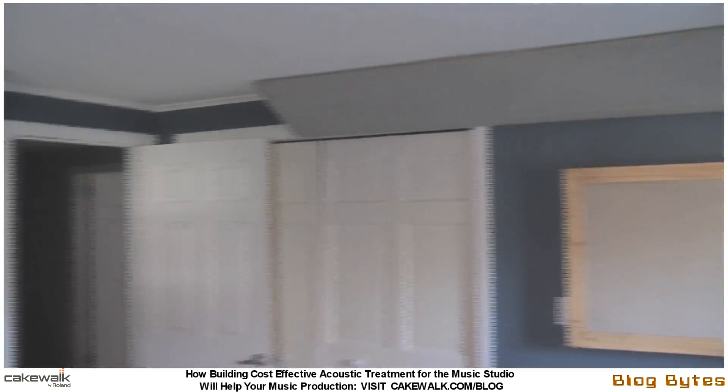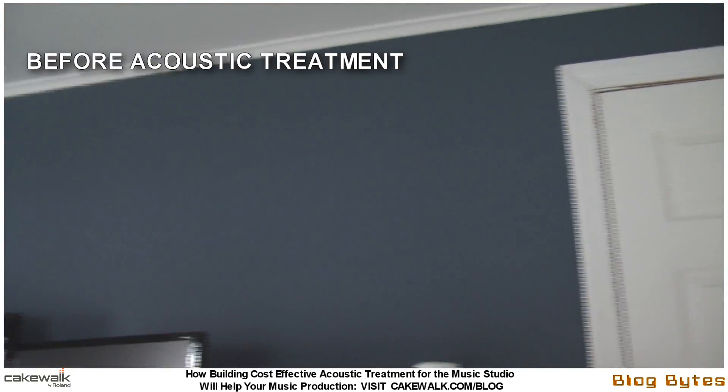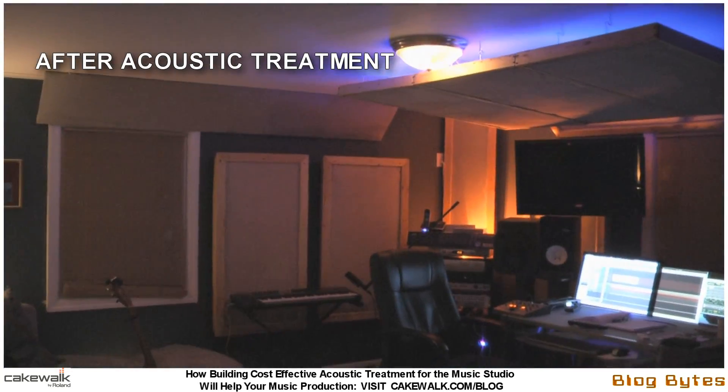Hello, this is Jimmy Landry, the Artist Relations Manager for Cakewalk. This is just a quick and casual video to go along with my multi-part series on making cost-effective acoustic treatment for your production studio, which you can find on the cakewalk.com blog.